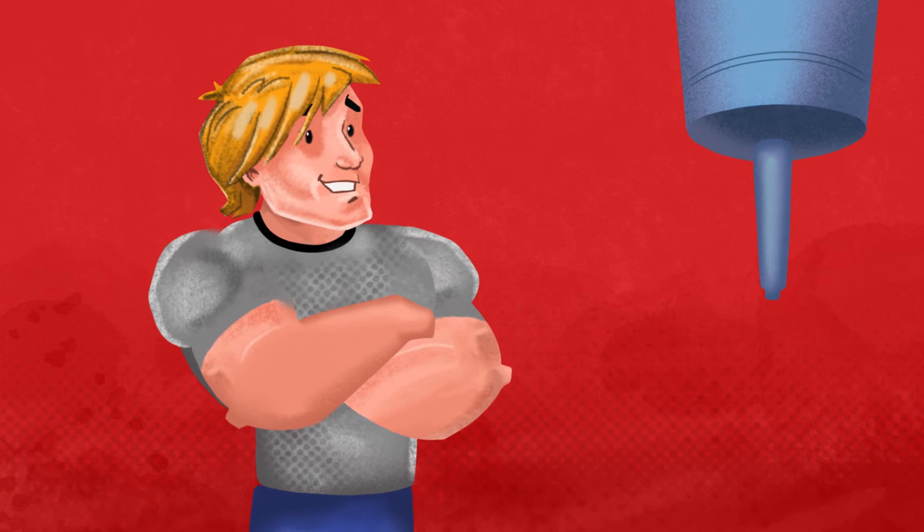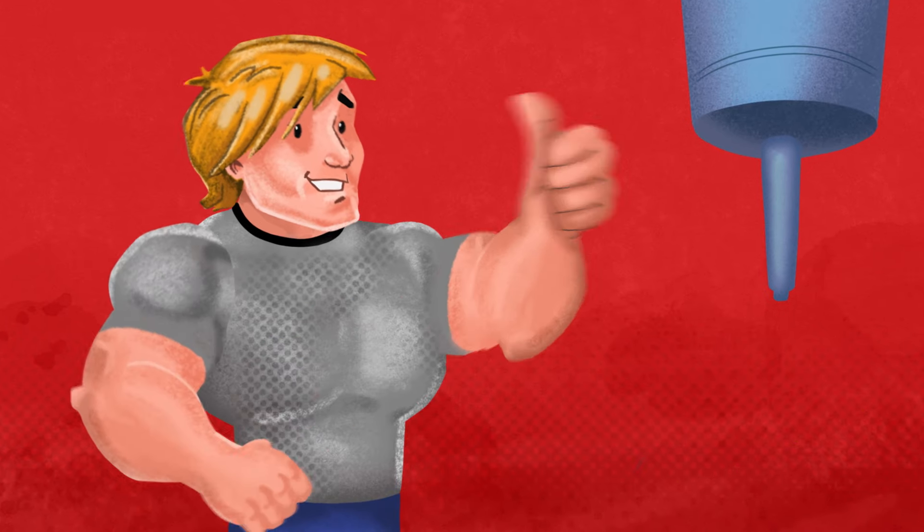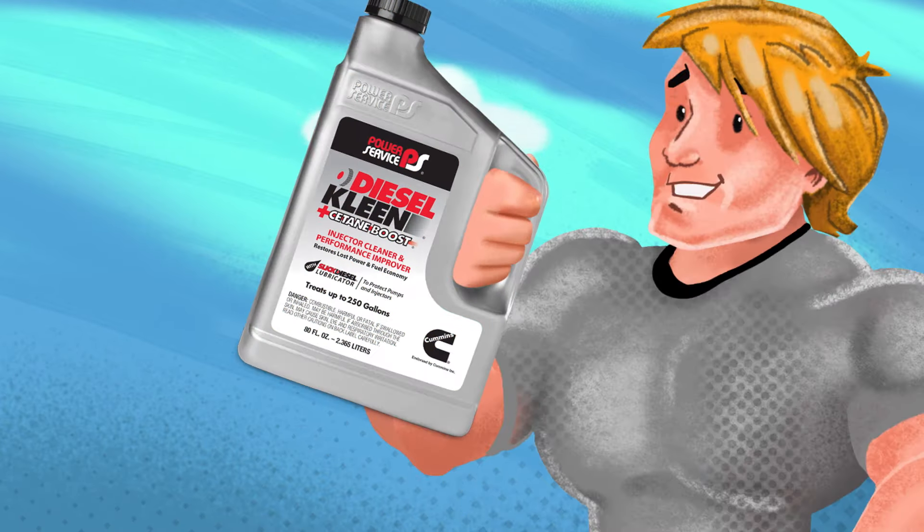Your diesel engine. Because Power Service Diesel Clean cleans injectors to remove deposits. And it's endorsed by Cummins. Get into... Power Service Mode.